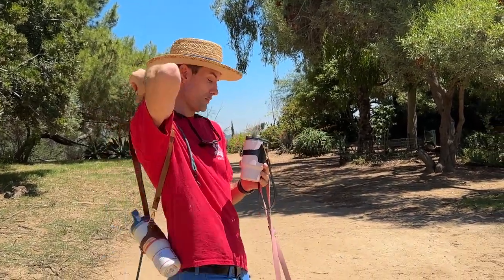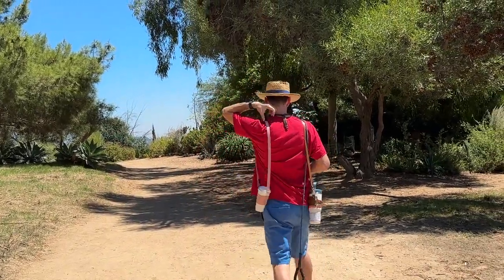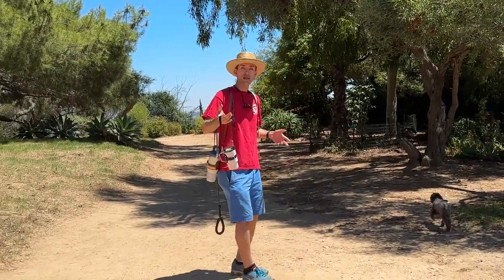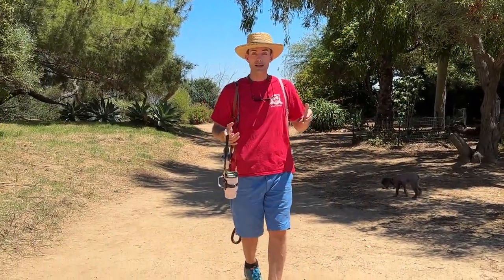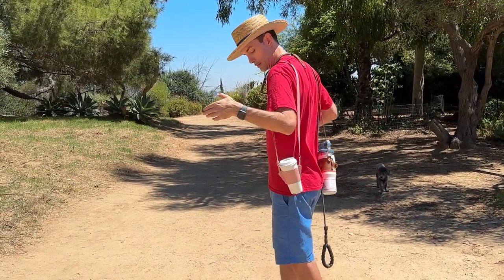It's very helpful. Throw it on your shoulder or just have it on your hand. Literally any size, including the venti size, can fit in this adjustable sleeve. It's pretty awesome.